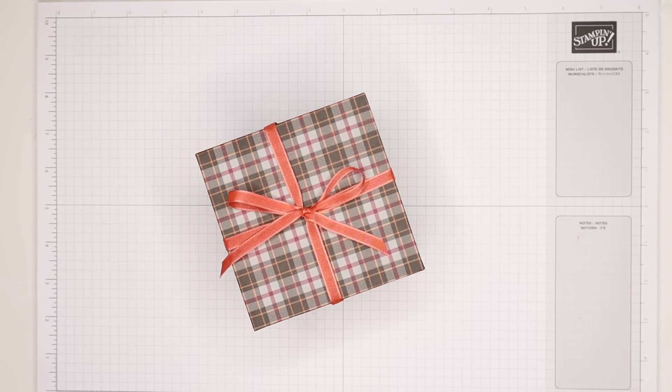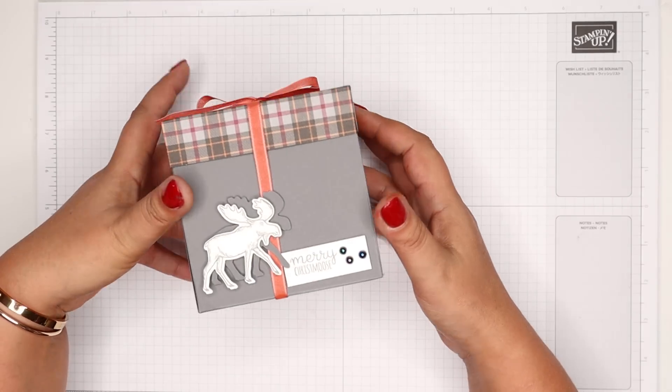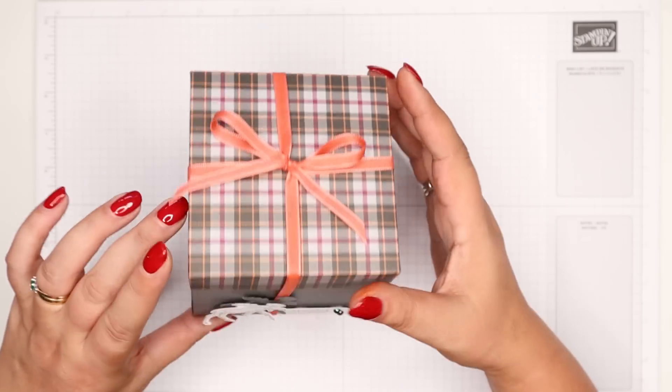Hi there, it's Sam from poodles.co.uk. Thank you very much for joining me and for joining me in Poodles Advent Countdown. We're into week two now because this is project number six. If you've missed last week, go back — there are five Christmassy projects there for you, but there are 25 in total: five a week for five weeks.